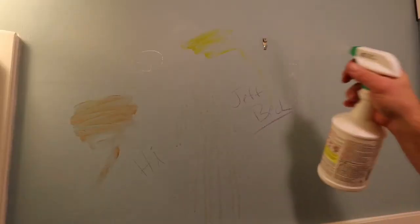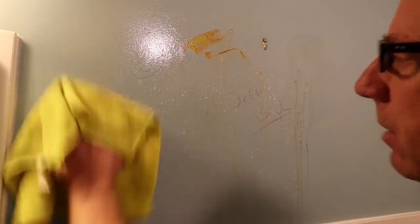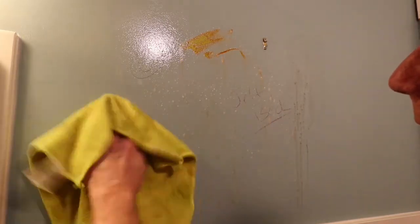The washability of this paint — unbelievable. We had ketchup stains, gone. Red wine stains, pencil, gone. Mustard, gone. Crayon, gone. It did a fantastic job.